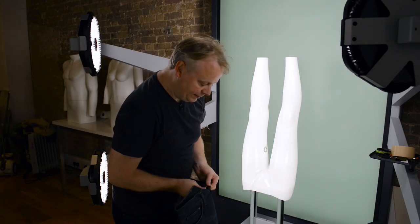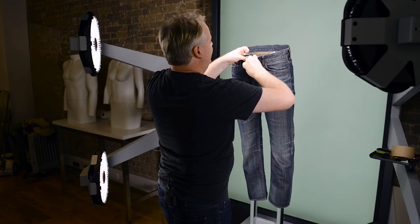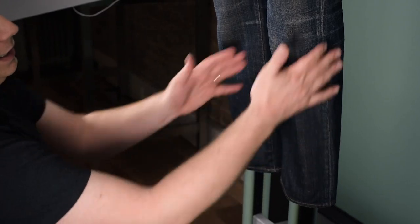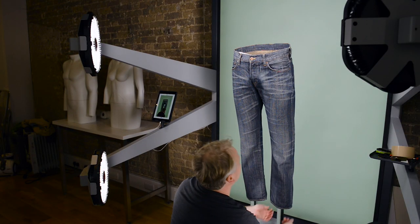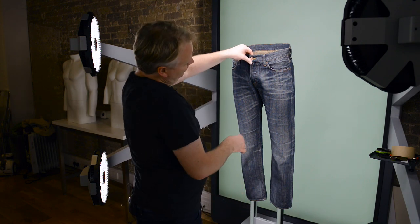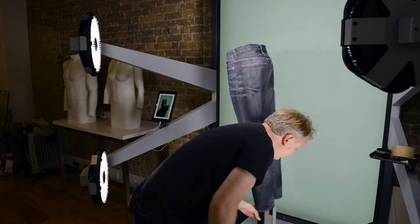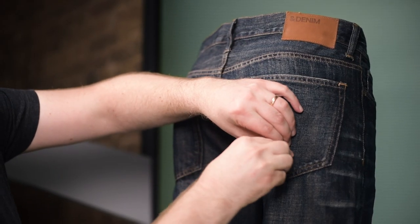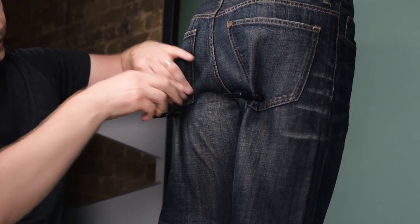Okay so we're going to shoot some jeans now — slightly different process. I'm just going to do up all the buttons. They're quite a straight leg so we want to make sure that they don't look like bell bottoms or flares in any way. There are a number of ways we can do that. I'm going to start on the back and pull in just below the bum so that the area here becomes nice and smooth.